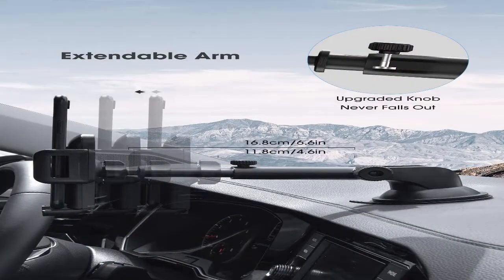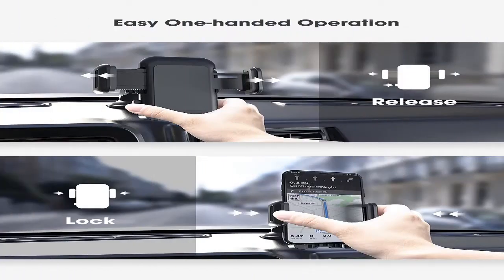Pivot up or down for optimal viewing height to prevent blocking your view while driving. The washable strong sticky suction pad sticks tightly on the dashboard or most surfaces — flip once for smooth surfaces, flip twice for uneven or curved surfaces.